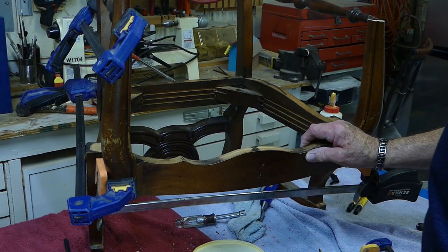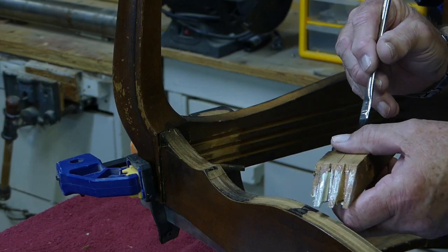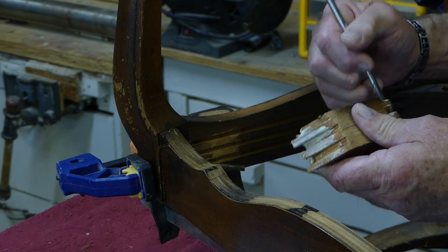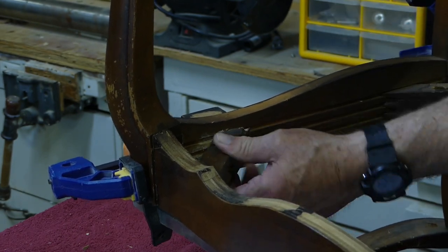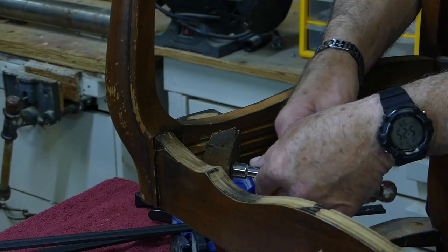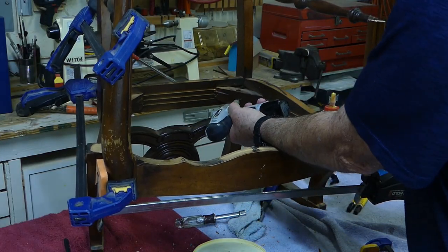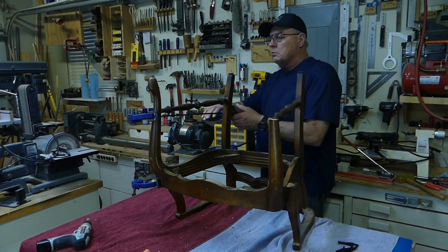Now we need to reinstall the corner block. Before we put it on, we want to make sure to put a little glue on the exposed finger joint. So now we can slip it over the bolt and fit it into place good and snug. And now we can reinstall all the hardware.